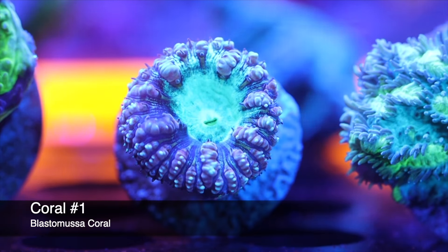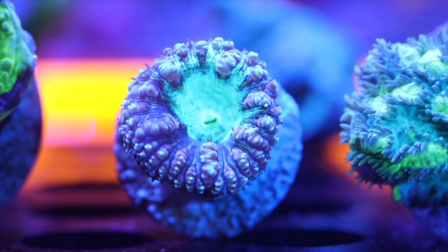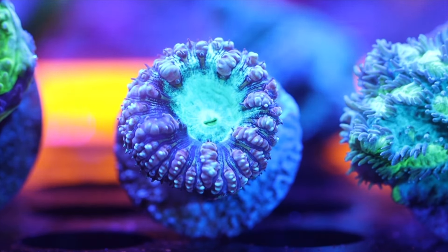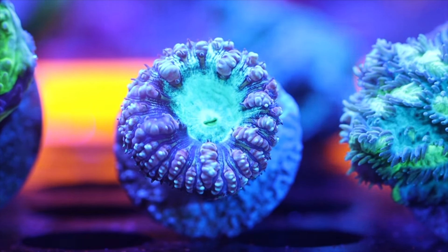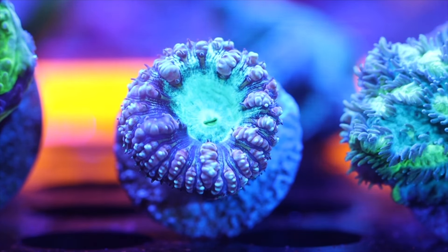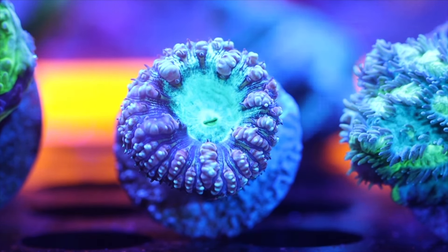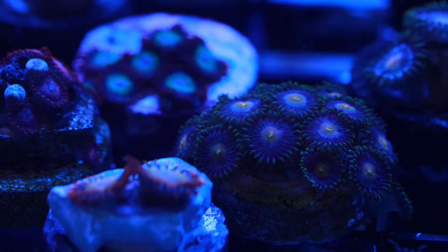Coming in at the number one spot — the Blastomussa! This is one of my personal favorites. There are so many varieties of this coral and lately I've been getting in some absolutely monstrous, beautiful blastos. The bigger variety is the wellsi, which can get about two to three inches across. The smaller variety is the merleti, which typically comes in red and green along with other morphs. My personal favorite is a big old wellsi — they have some of the most beautiful colorations, are reactive to feeding, and don't need a tremendous amount of light. They are a great addition to a reef tank for beginners. Check out more coral content in the next video!